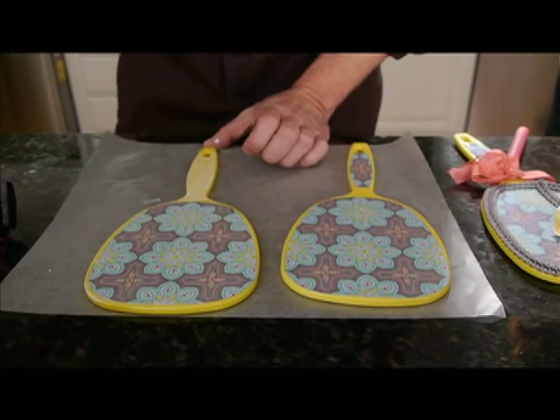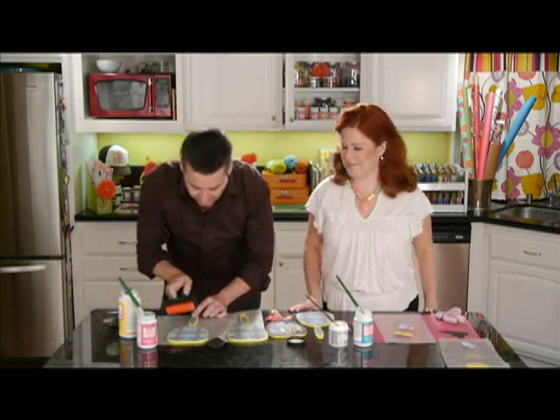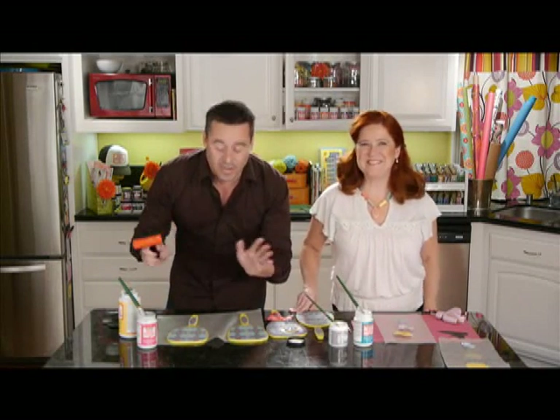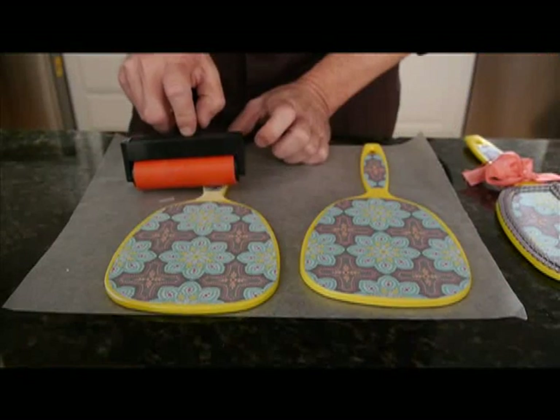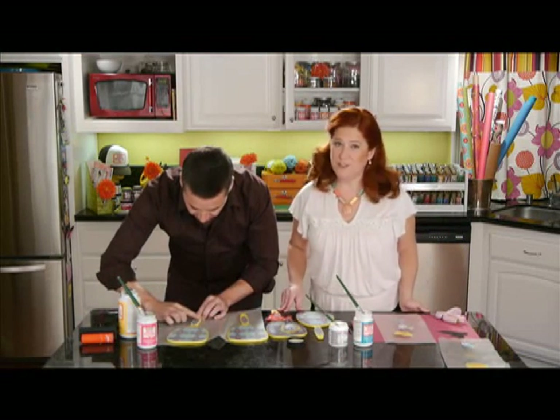Very simple, very easy, and of course we love using the Mod Podge. It dries completely clear, you're not going to see any lines. I think it's like a crafter's staple — like everyone has Mod Podge. And if you don't, you should.